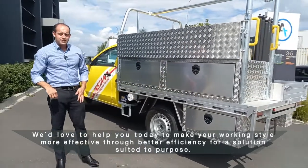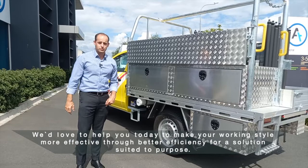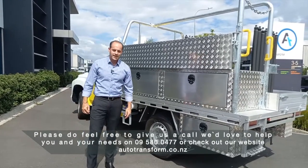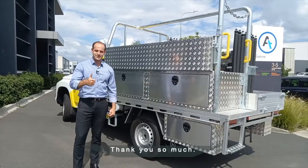We'd love to help you today to make your working style more effective through better efficiency for a solution suited to purpose. Please feel free to give us a call. We'd love to help you with your needs on 09 580 0 or check out our website at autotransform.co.nz. Thank you so much.